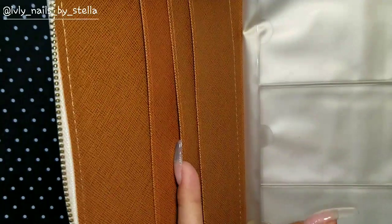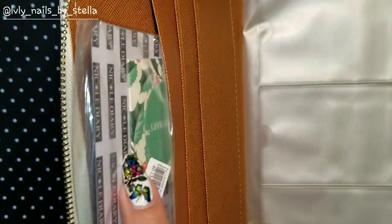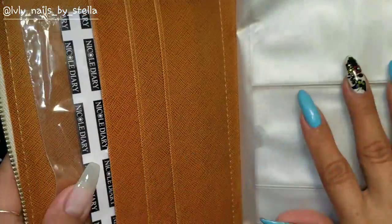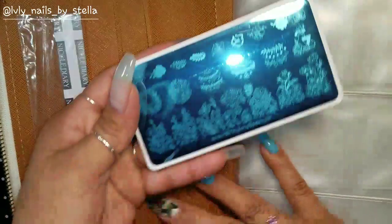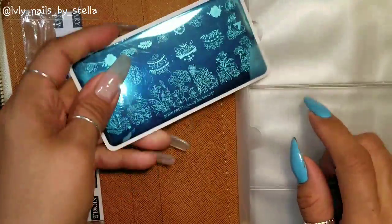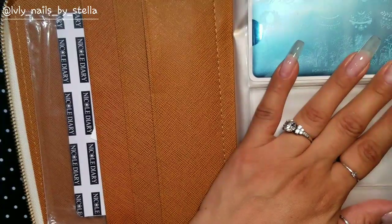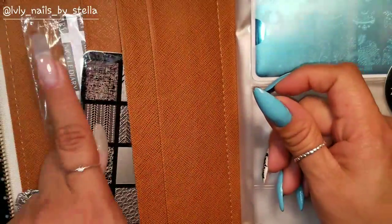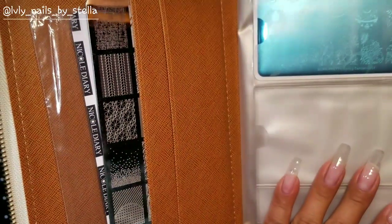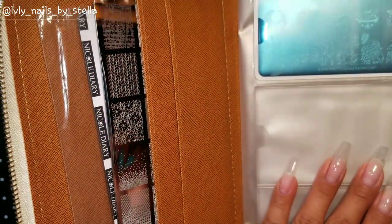I do have a bigger plate I can show you. This is a Nicole's Diary plate — I'm not going to show it yet because I'll do a separate review on it. This section here is mainly for round and rectangle plates. Here I have a Born Pretty Store plate that fits really well, and I have a Moyra right here — you can put it on the side.